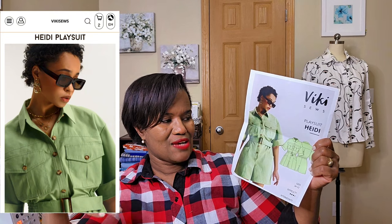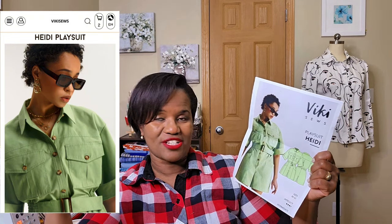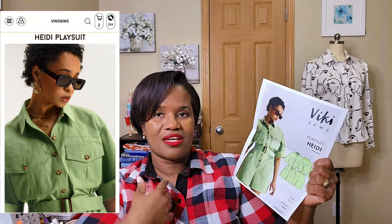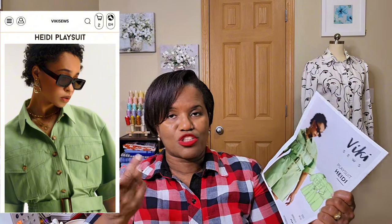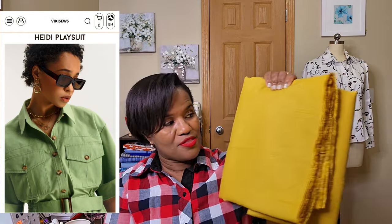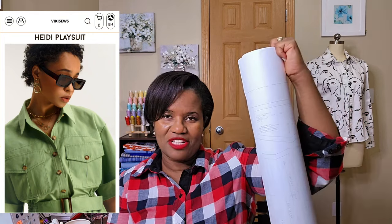I'd like the shorts to hit perhaps at my knee to make it more practical — something I can dress up or dress down. If it's too short it's limited to just a play suit, but at the knee or just above the knee it's more practical for my style and I can blend it with different shoes and dress it up. I absolutely love this one and should have enough fabric left over after making it. The disadvantage for me with PDF patterns is if I'm going to spend this much money on a pattern, I'd like to have the packaging.